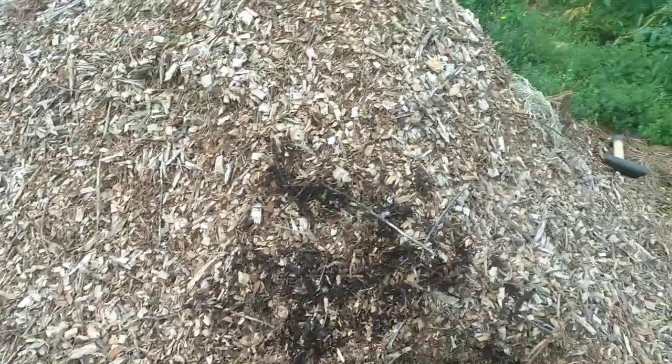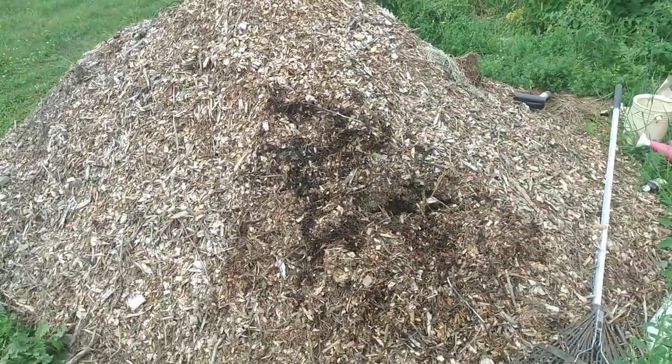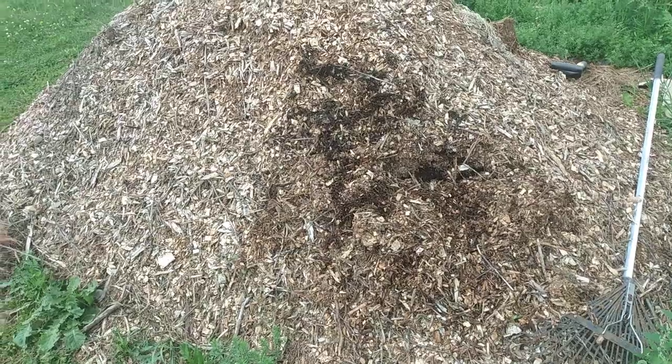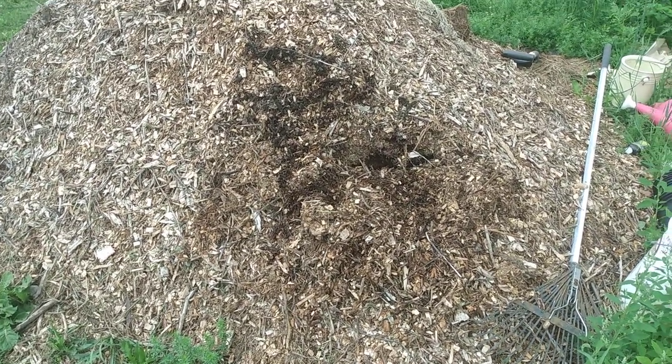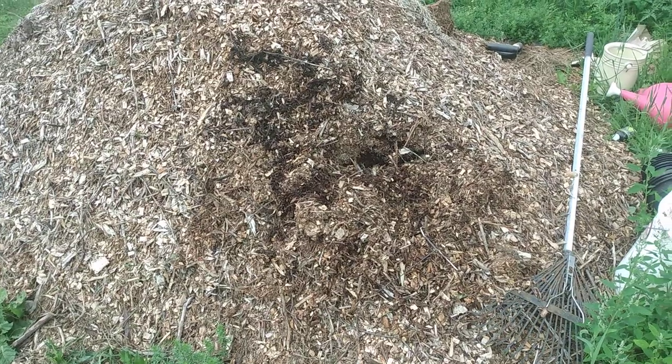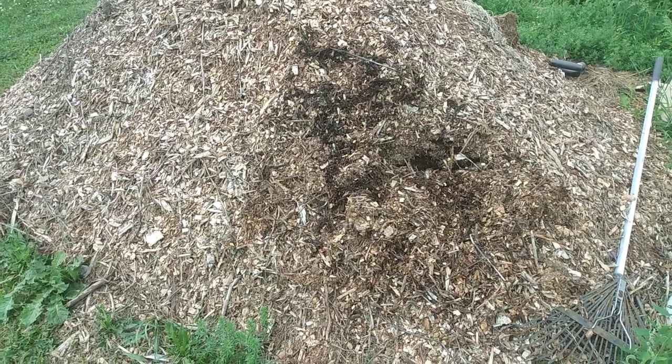How's everybody doing today? I've got four piles of wood chips, roughly all about the same size — probably about four feet tall and six feet wide. I've been experimenting with things in the garden over the last few years, especially things that as a disabled person will make it easier for me to garden.